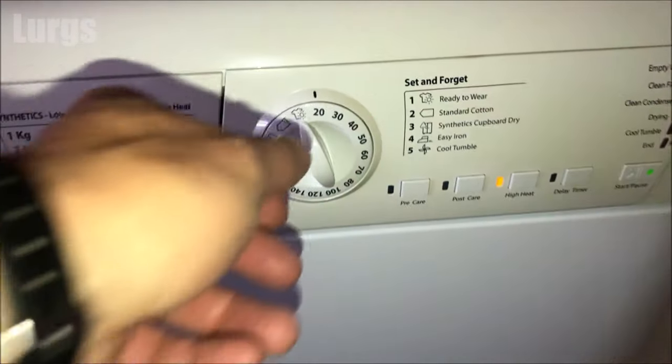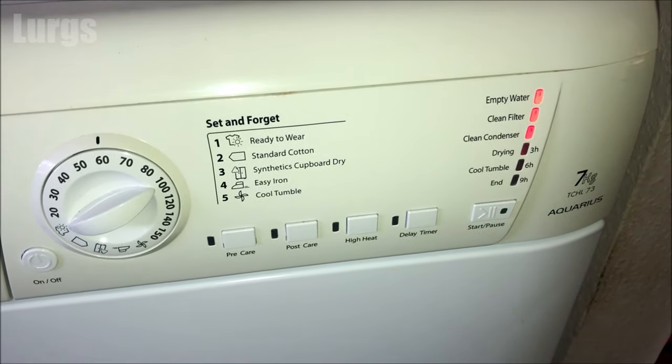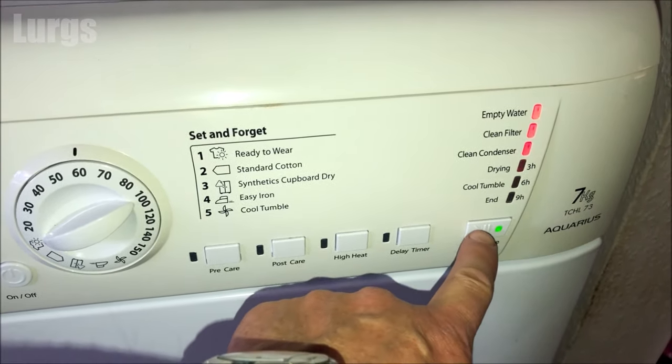You may still get an error light on the front saying 'clean the condenser', but this should disappear after you start the tumble dryer program.